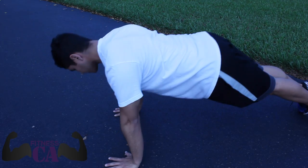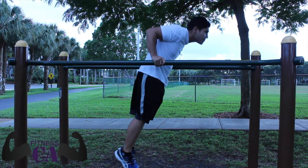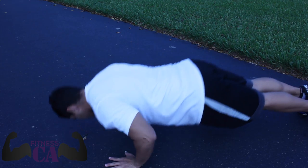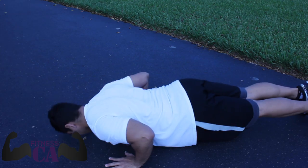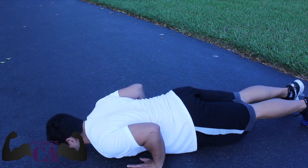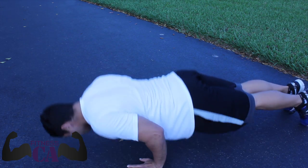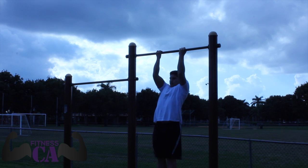Do push-ups however way you want. I like doing them really making sure I'm leaning into it, just like I'm doing a dip as shown here. You can do it any way you want — I like to lean into it. For some people they prefer having a wider grip; personally I actually like keeping my hands close to really target my triceps. And of course last but not least, we have chin-ups.